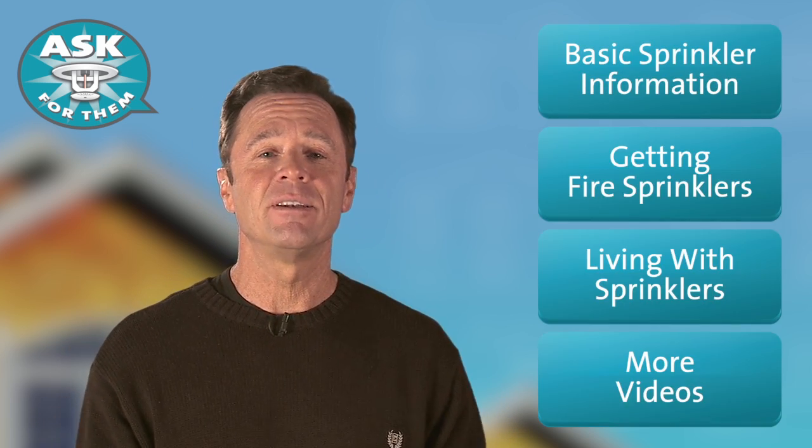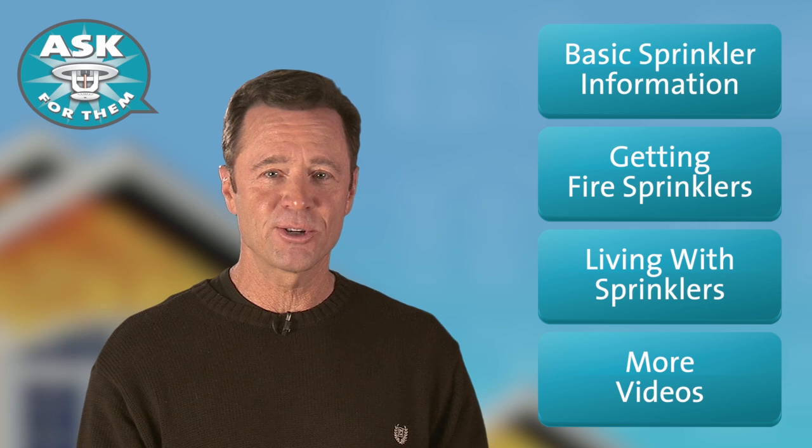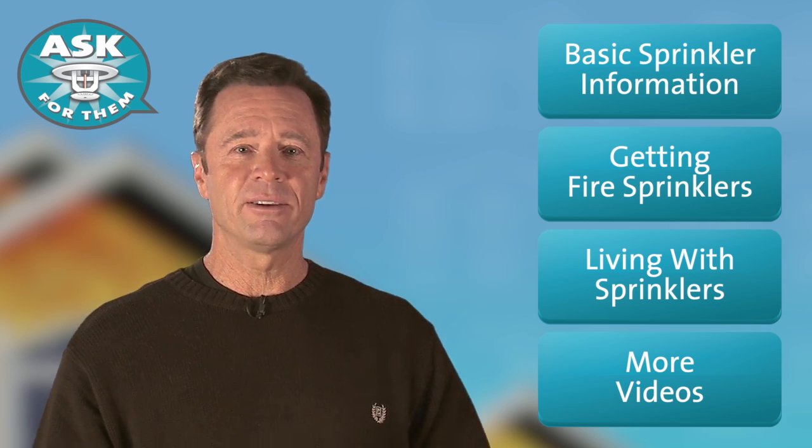If you want fire sprinklers in your home, you know what works? Asking for them. Continue to find out more about home fire sprinklers by watching these videos. Now go ask for fire sprinklers. I'm going to hold my breath until you do.